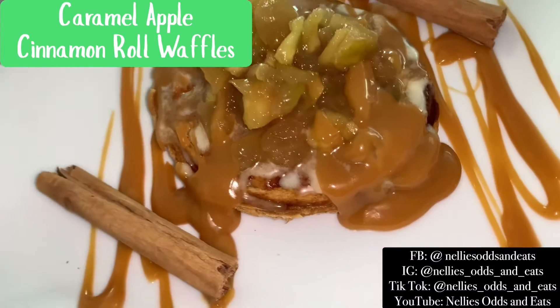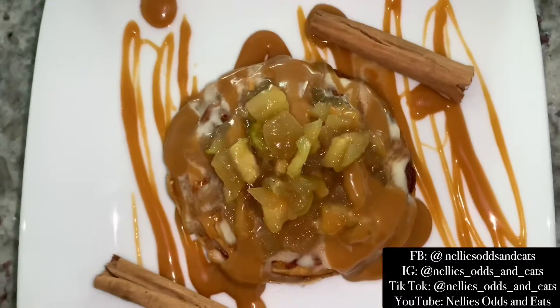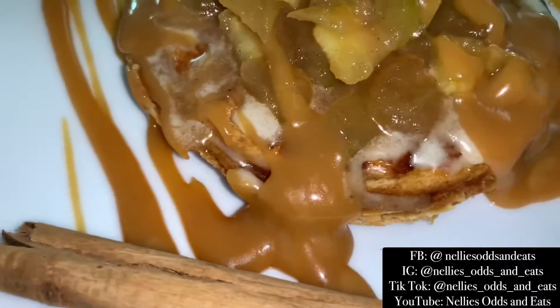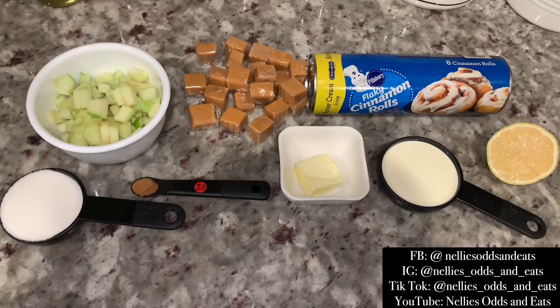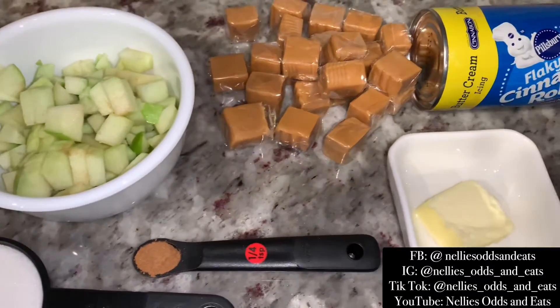Hey Addies and Edettes! On today's munchie menu we're gonna make some delicious caramel apple cinnamon roll waffles. Fall is here so I'm gearing up for some lovely fall recipes. Here's all your ingredients that you're going to need. We keep it so simple per usual, so let's get started.